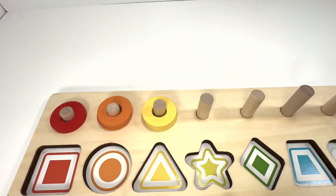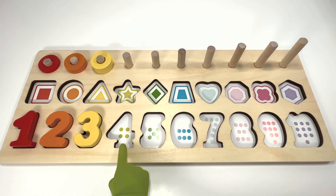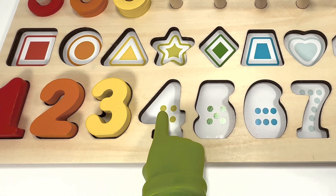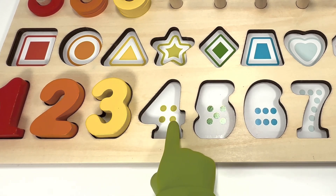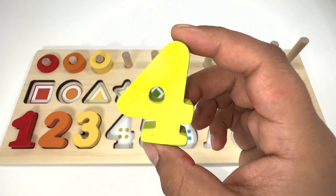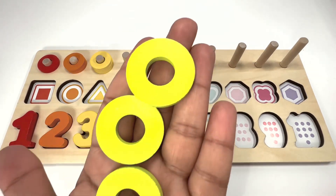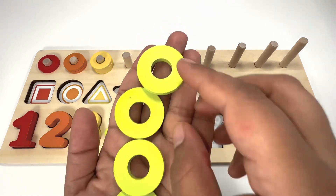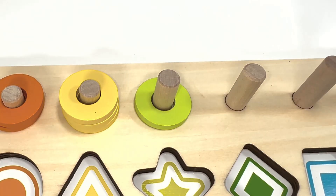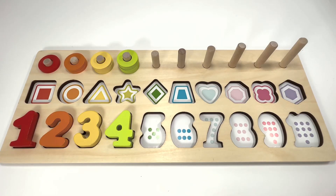One, two, three — can you count the number of dots on this slot? One, two, three, four — number four is light green! Color four green rings. One, two, three, four. What about the number of dots on this slot? Let's count them.